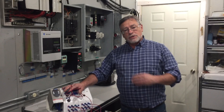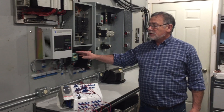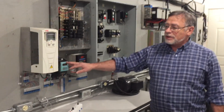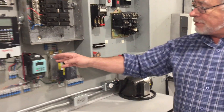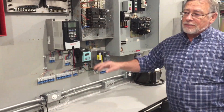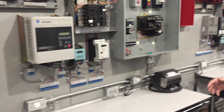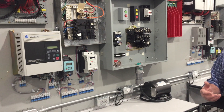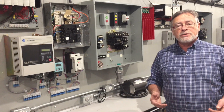Once we finish with this, everybody will have done the Telemechanique, then everybody will come to the Siemens. This is bench number 1, bench number 2 — identical Siemens — down here to bench 3 and bench number 4, we also have Siemens. So everybody will be working on identical machines with the Siemens. We want you comfortable flipping open the Telemechanique book and flipping open the Siemens book.